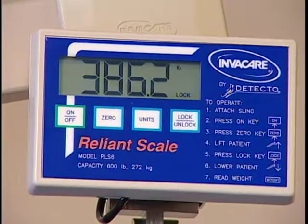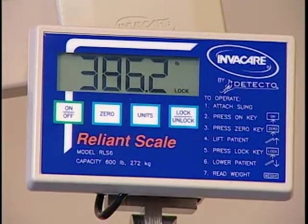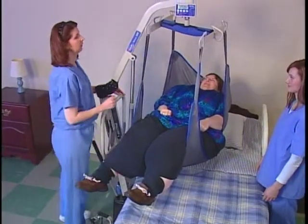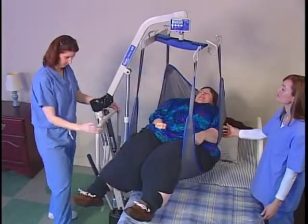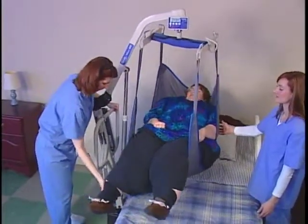The word LOCK will light up in the display window to verify that the weight has been captured. This reading will remain in the scale's memory until you press the LOCK-UNLOCK key to clear it. To conserve battery life, the unit will shut off after two minutes of disuse, but the LOCK reading will remain in memory until you clear it.